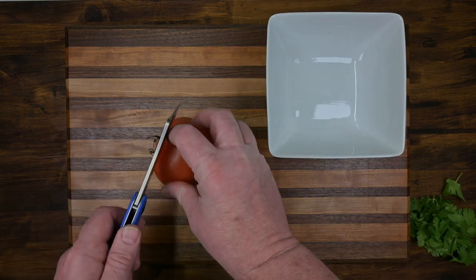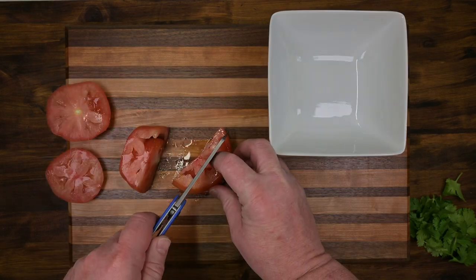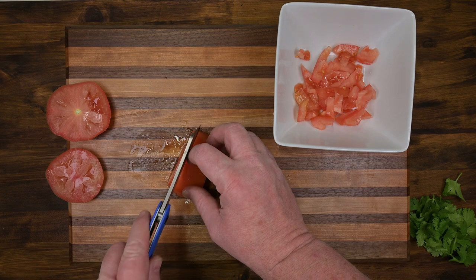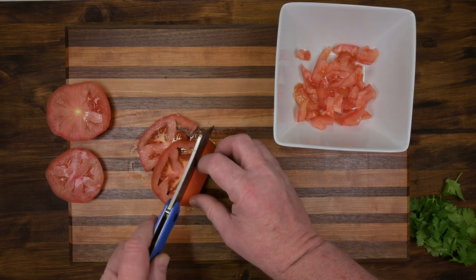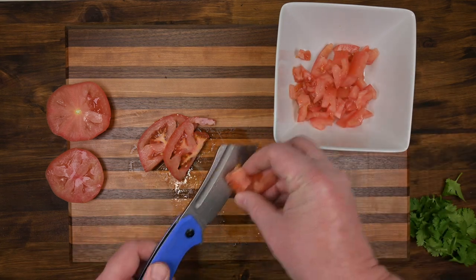You're going to need a tomato. It slices really nice — very manageable, super slicey. We're just going to chunk up these tomatoes. It would be great as a camp knife for cooking.